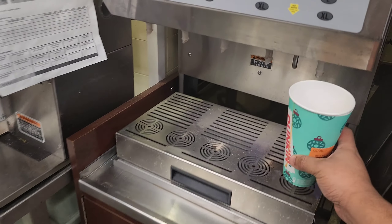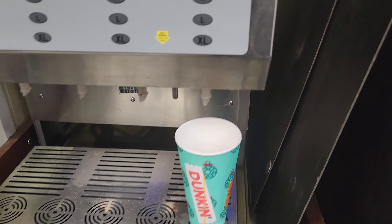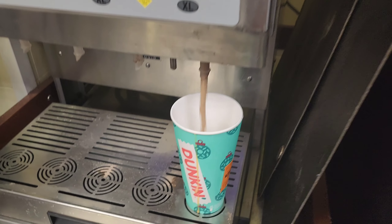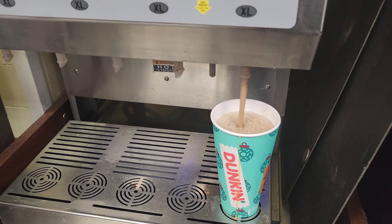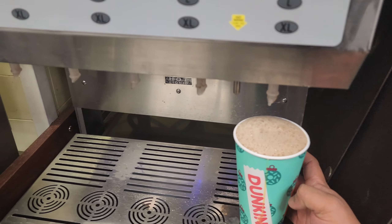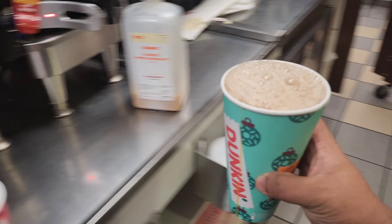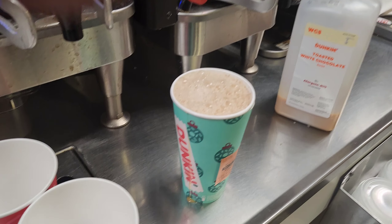Now I'll make the chocolate using the chocolate machine. I press the large size. When it's complete, it stops automatically. Okay, this one is done, so I'll put the cap on.